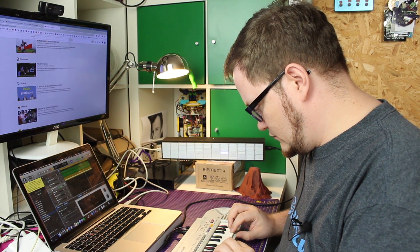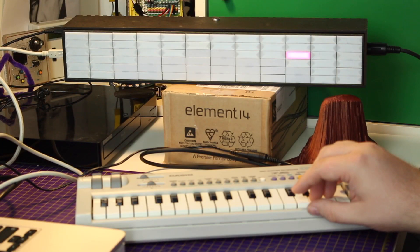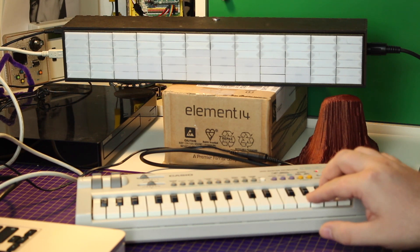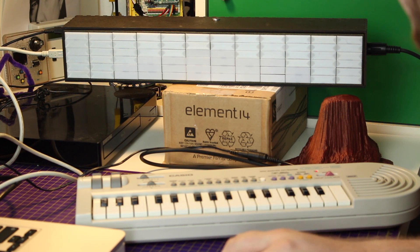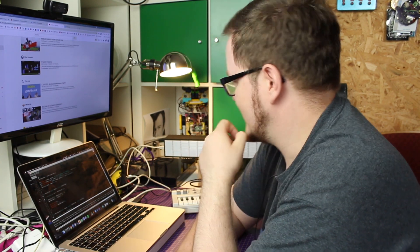All right, demo time. At this point you might be wondering: Dave, what's the microphone for? And that's a good question. I played around with the FFT libraries a bit and I'm uploading that version of the code right now, so let's take a look.